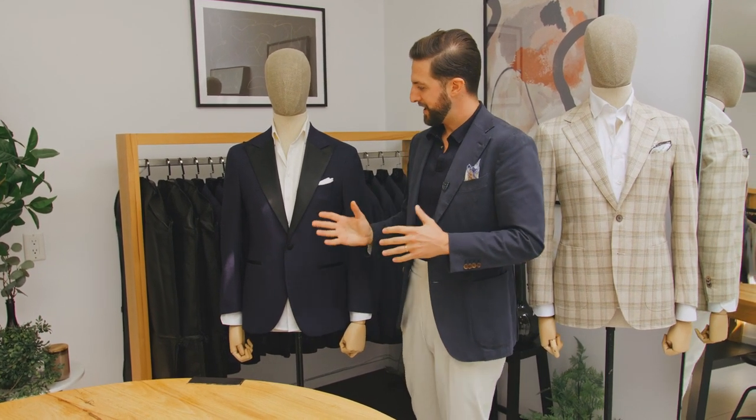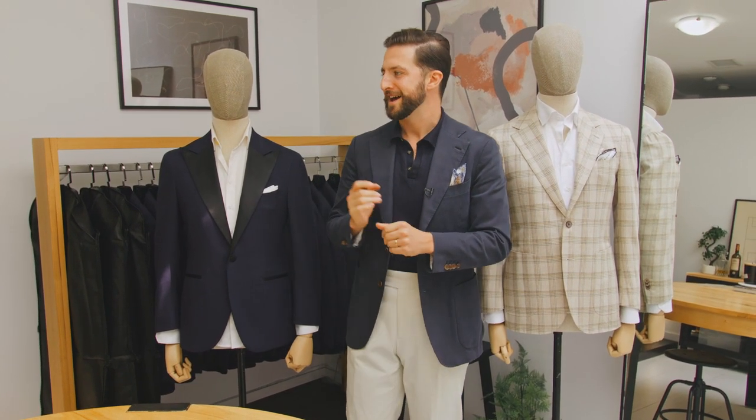Alright guys, outside of that, these traditionally are going to be the three single-breasted jackets you're going to find. We're going to cover double-breasted jackets in another video, but I hope that helps and we will talk soon.